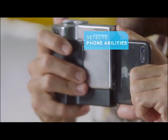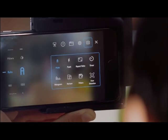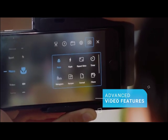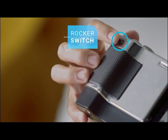Pictar comes with an app that detects all your phone's abilities, and in most phones even adds capabilities that other phones have. It also has advanced video features. Just like a real camera, every one of those features is accessible through the wheels and buttons of Pictar. Take for example the continuous zoom — an important tool when shooting video. With Pictar, I just use the rocker switch, and through the app I can even control the speed of the zoom.